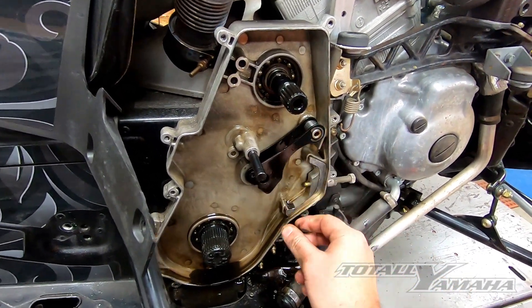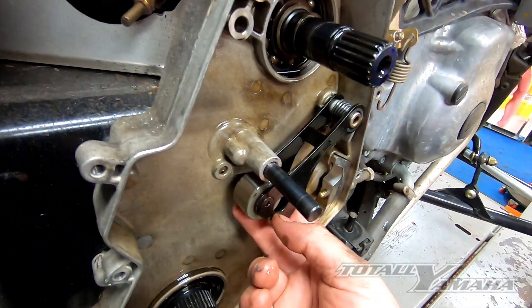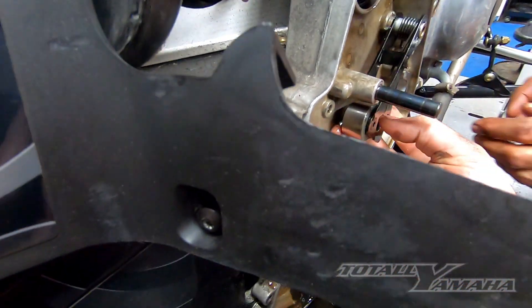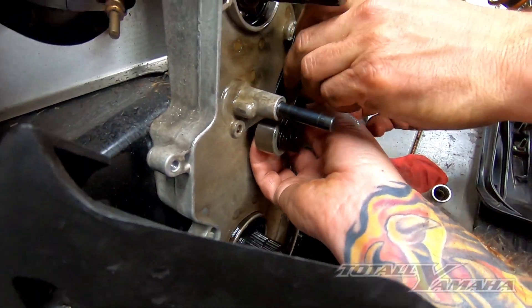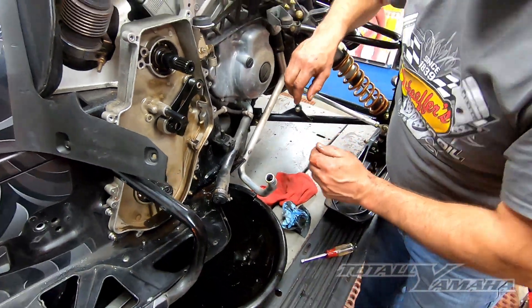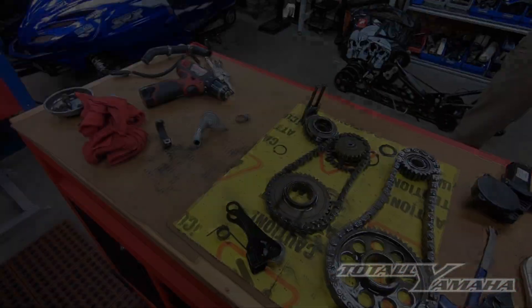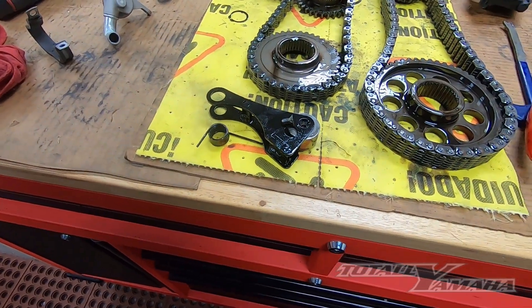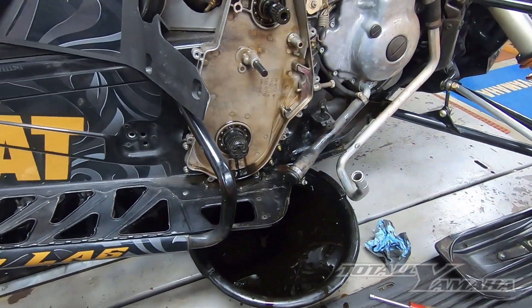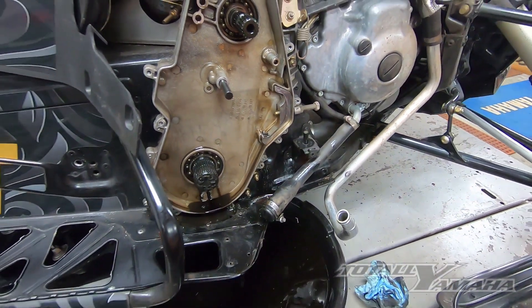We're going to actually spot weld these bolts, because as you can see here, the inside bolt just fell out of the tensioner. You can see the bolt missing. It looked like she was rubbing on the back here for a little while, but luckily it didn't fall out and take out the case.